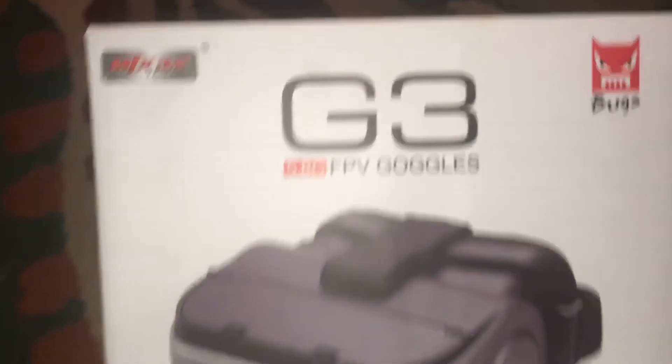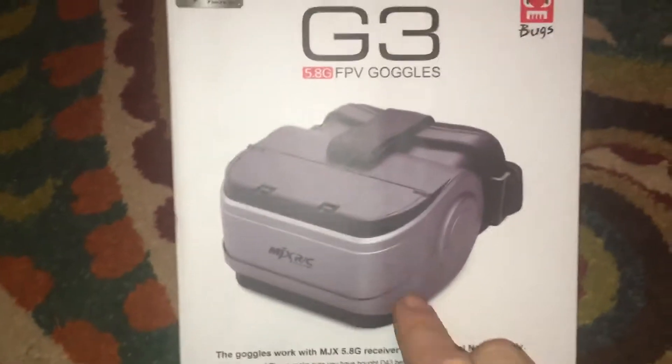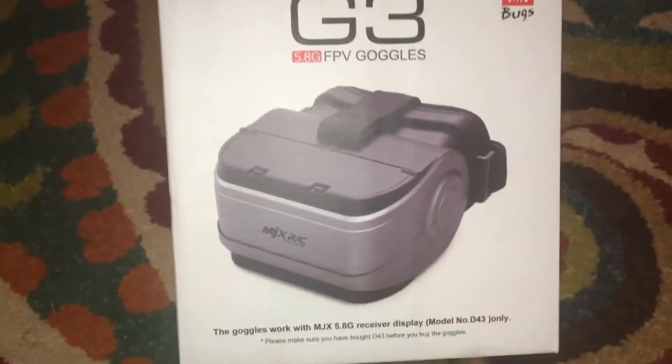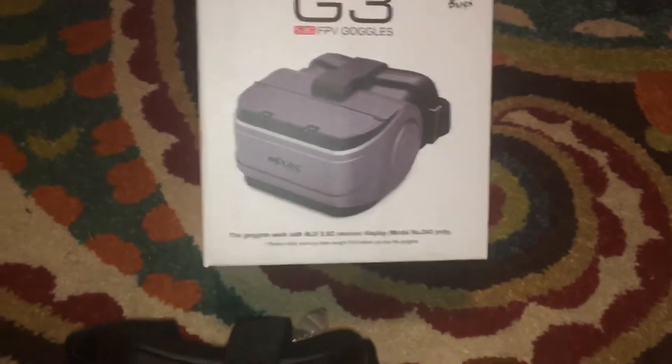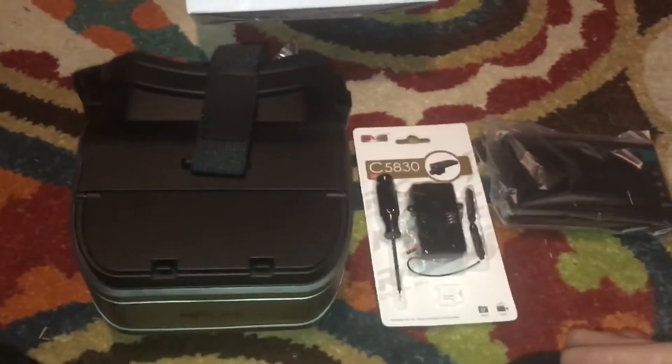J-Drone here. What's going on guys? This is the G3 5.8 FPV goggles, and you might be familiar with these if you've been on my channel. I have a set of these — it's actually what I learned how to fly FPV on before I decided to get other goggles. It's a good setup to learn off of, and in this package you have options.